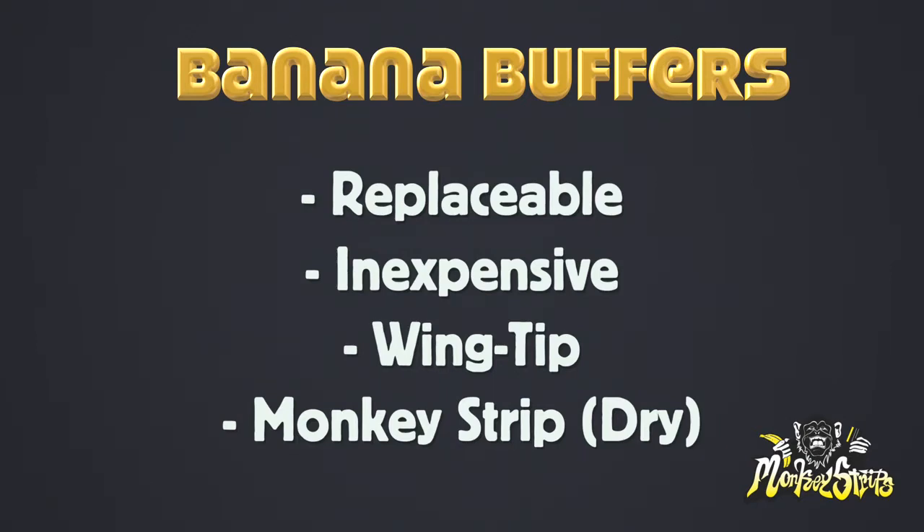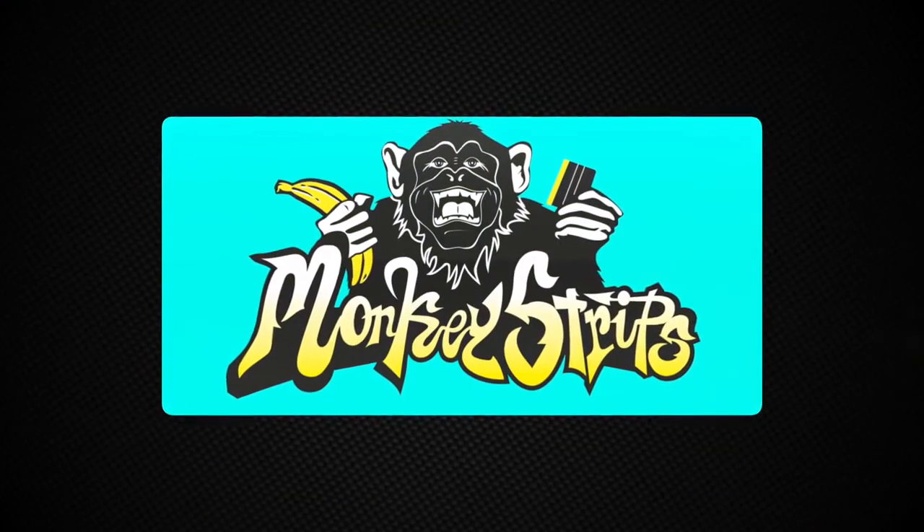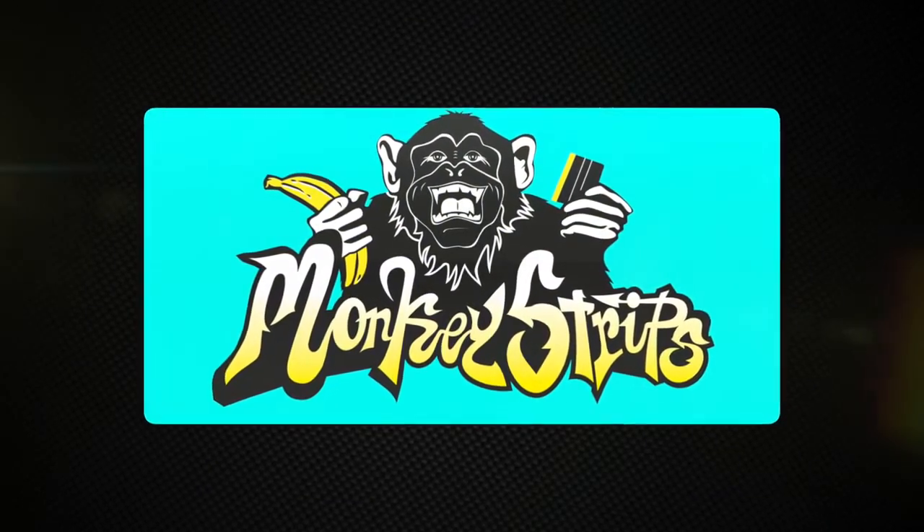Banana Buffers are a great addition to the super popular Blue Monkey Strips, which are for dryer installations like on full print wraps and standard signage. There are two ways to purchase Banana Buffers: at monkeystrips.com or at distributors worldwide like Fellers. Banana Buffers — if monkeys like bananas, you will too.